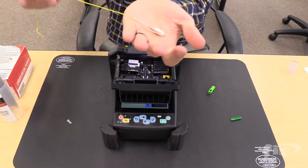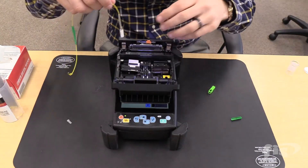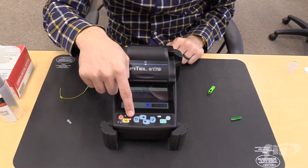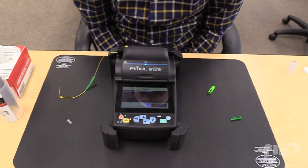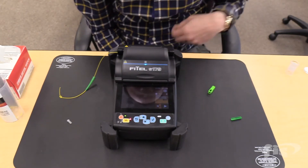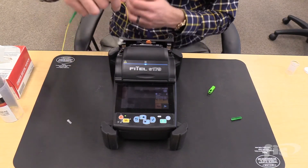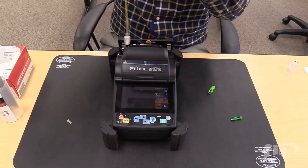Next, slide down the splice sleeve so it grabs both sides of the 900-micron-type buffer and place it into the oven. The red light indicates that the oven is melting the splice sleeve. The timer here indicates the heating method. Make sure you have an even melt along the splice sleeve prior to sliding the boot up.